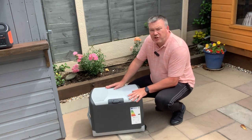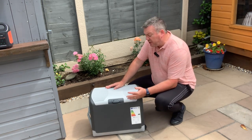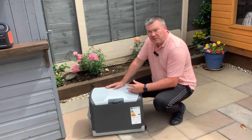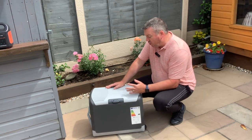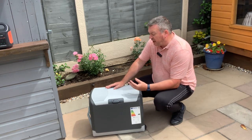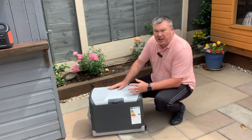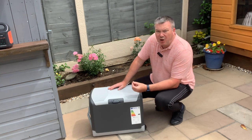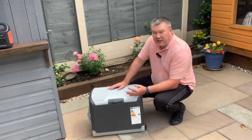People often call these fridges but they're not actually fridges — they're just cool boxes. All these do is take the heat out of the air inside to make it cooler. It's not a natural fridge, so there's no compressor inside. It's a fan and a little device that heats up one side and gets cold on the other, just chilling the inside, and that is constantly going to be on, constantly drawing power, so it's going to be quite heavy on electric.